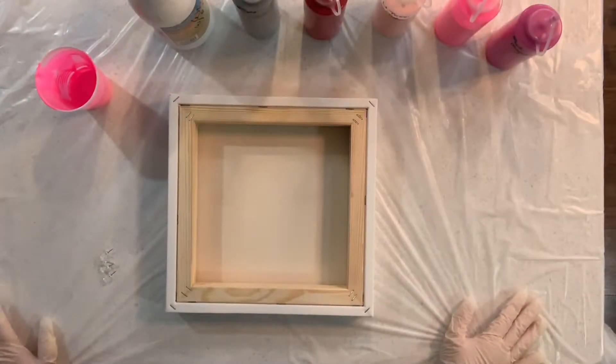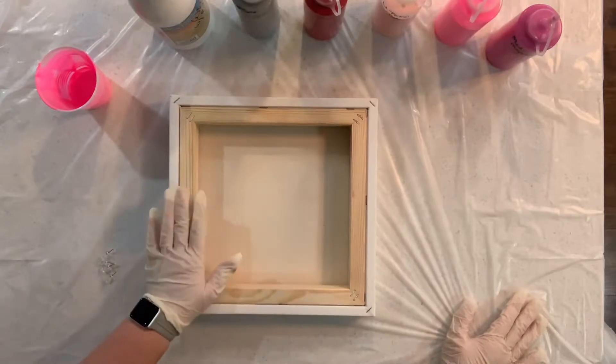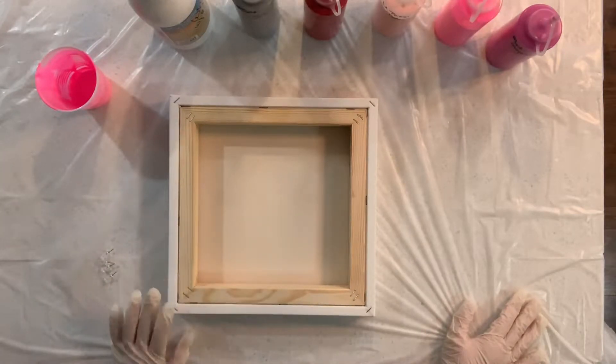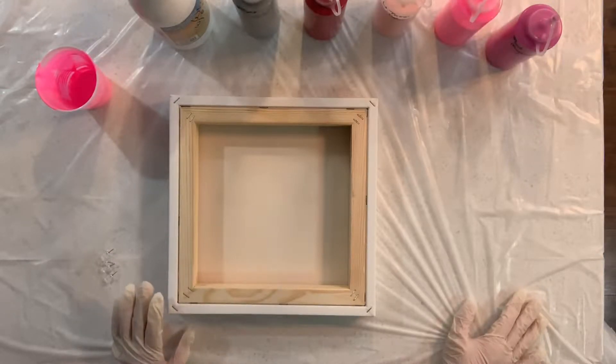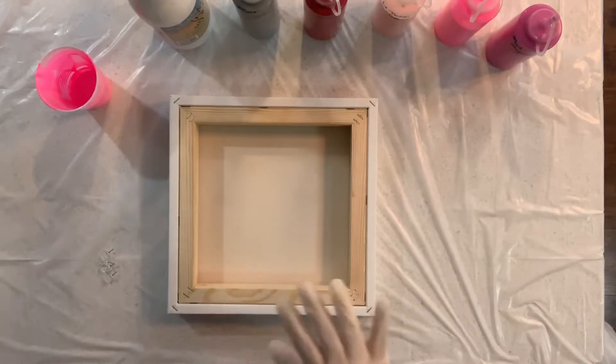Hey everybody, it's Chris and I'm going to try to do a tree ring pour tonight, but a little bit differently than in the past. Generally when I do a tree ring pour I only use two colors, but tonight I have six colors and I'm kind of going for tones of reds and pinks. I thought it might be kind of fun to do a tree ring pour for Valentine's Day, so we'll see how that works out.